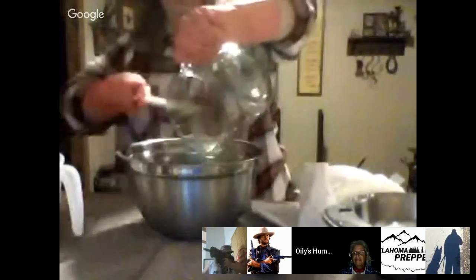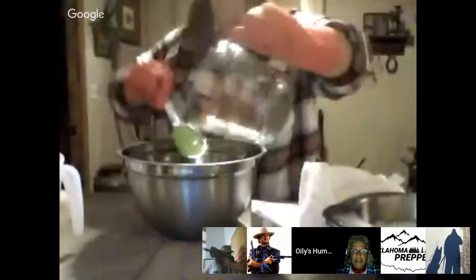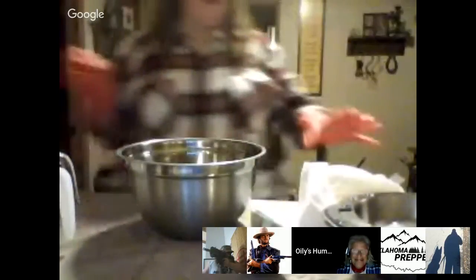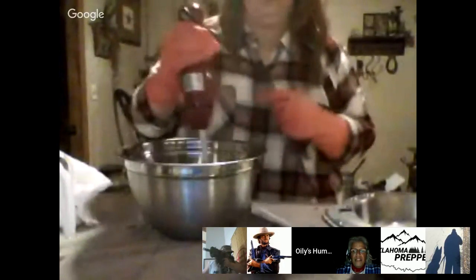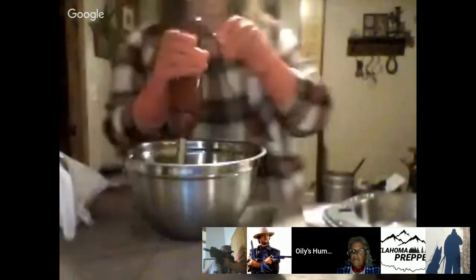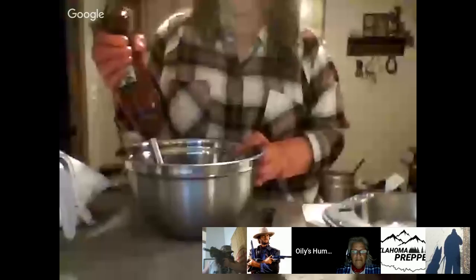I'll turn this to where you all can see in just a second. Someone just came in and asked what Oily is making — I'm making soap. Now I'm using an immersion blender because it'll make this go a lot quicker.